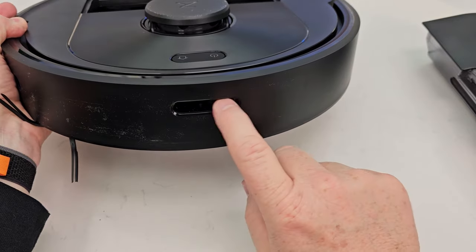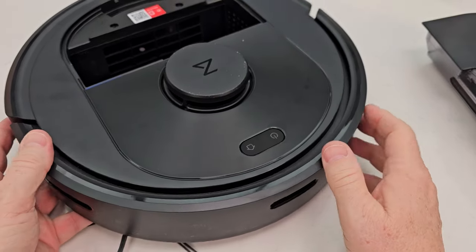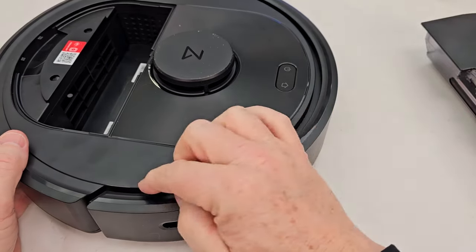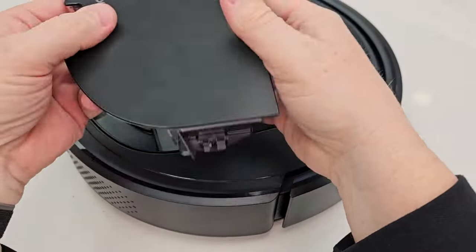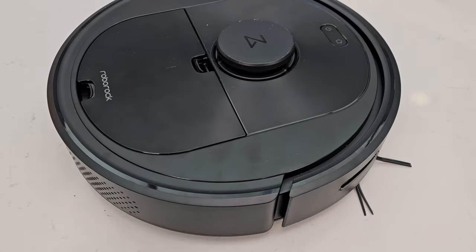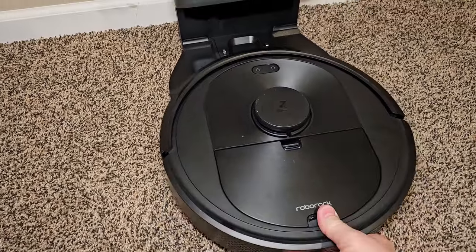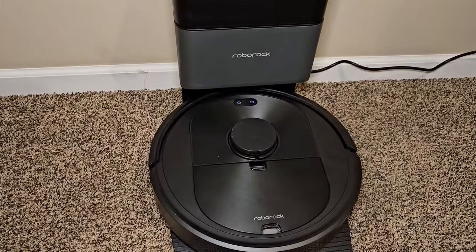There are sensors on the front — make sure nothing is blocking them. There's also something that spins underneath there, and make sure the bumper is free, as a crumb can get in there. Take the filter and snap it into place. Now just dock it — line it up, press it forward, and that turns it on.